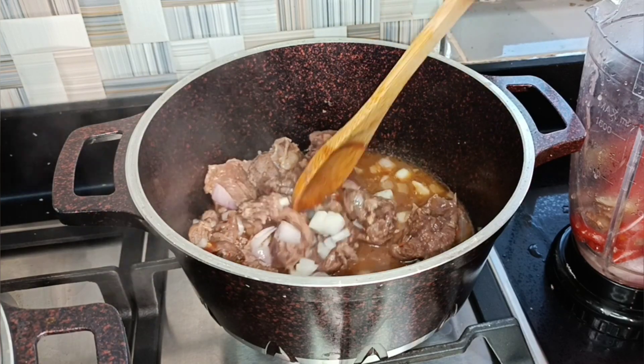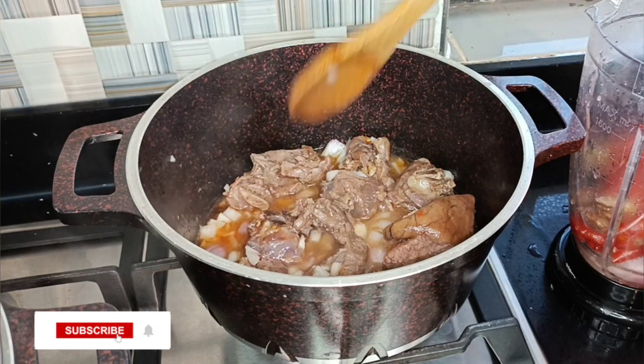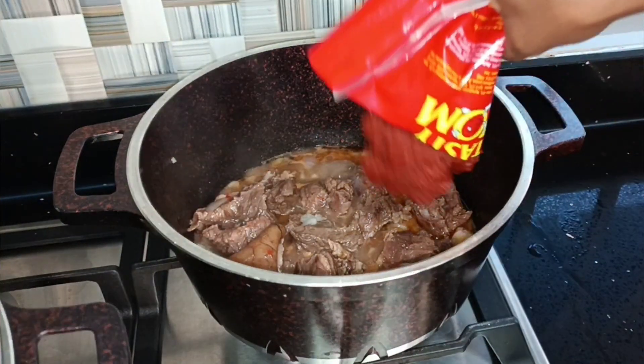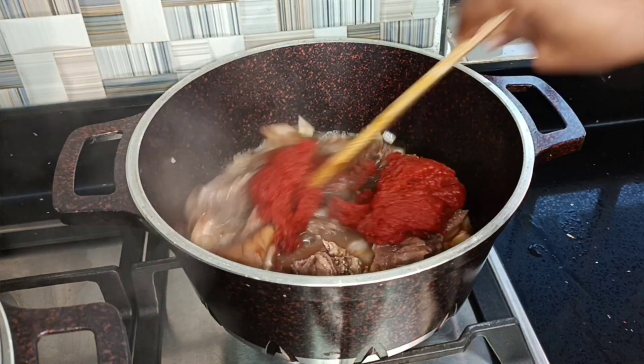If this is your first time on my channel, you're so welcome — please consider subscribing and joining this amazing growing family. Next I'll be adding in my tomato paste, so I'll give this a stir and allow the meat to continue cooking with my tomato paste.